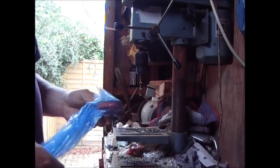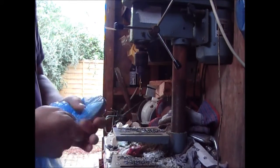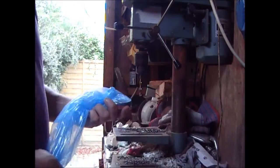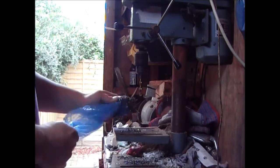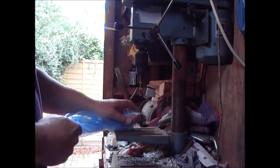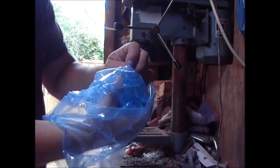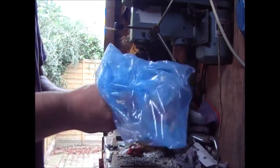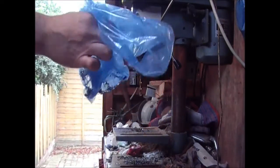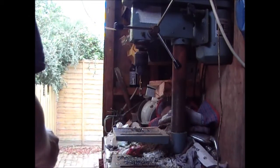Just clearing the swarf off the drill — I've got a magnet in a plastic bag and I'm using it to collect the metal swarf. As you can see, I've got the majority of it up. Then all you do is turn the bag inside out on itself, take your magnet away, and you're left with all the nasty bits of swarf inside the bag. Then you can just tie that up and throw it away. Just a quick tip.